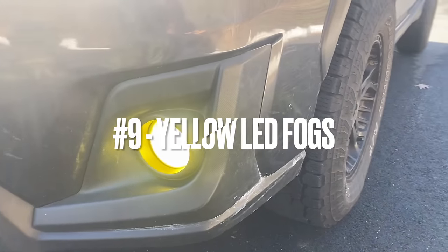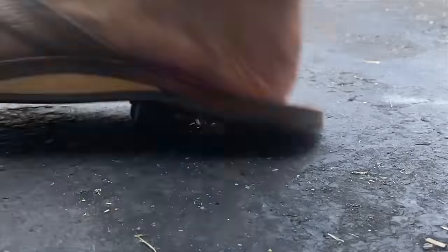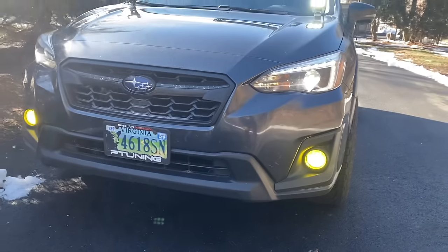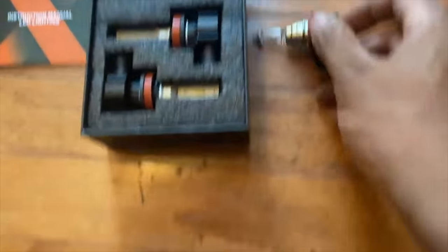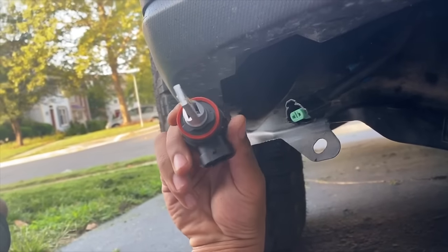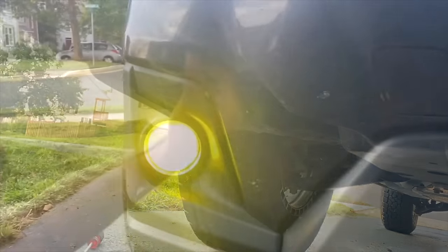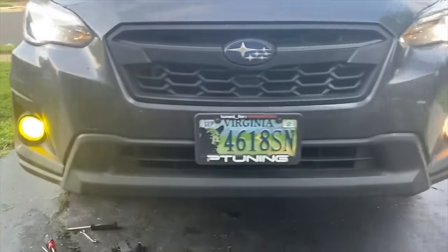The ninth modification I absolutely love are these yellow fog lights. I had a bulb go out a couple months ago, so I replaced them with DC Light LED bulbs rated at 4,000 lumens. You just plop it inwards and turn clockwise. They are super yellow and super bright compared to the stock ones.